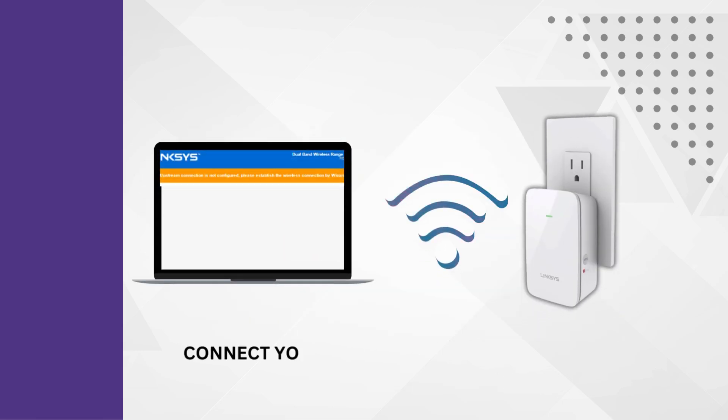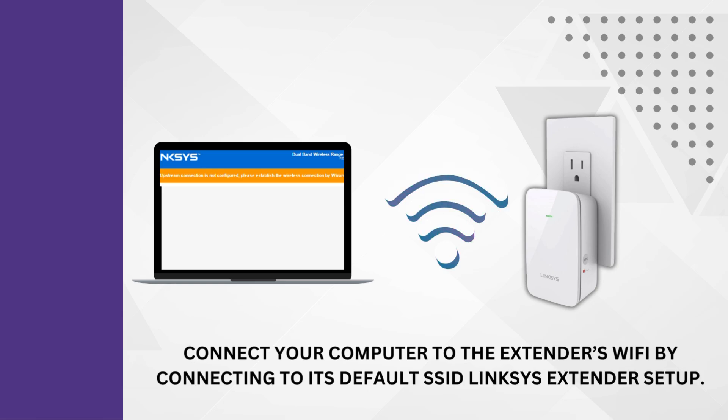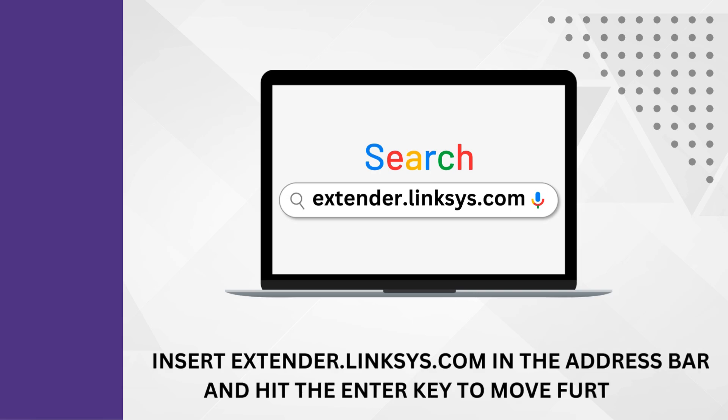Connect your computer to the extender's Wi-Fi by connecting to its default SSID, Linksys Extender Setup. Then insert extender.linksys.com in the address bar and hit the Enter key to move further.